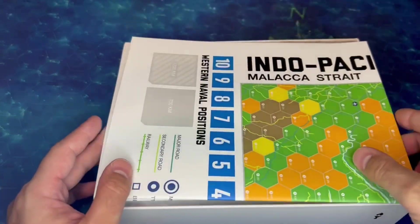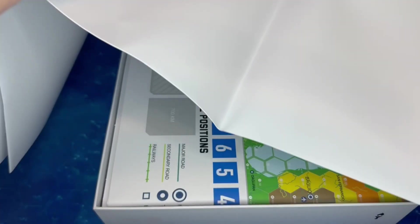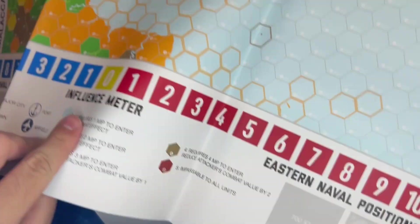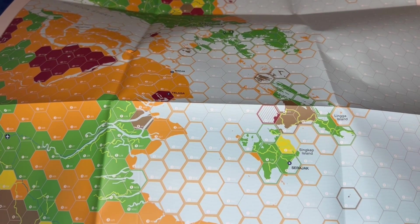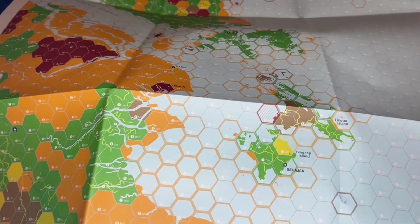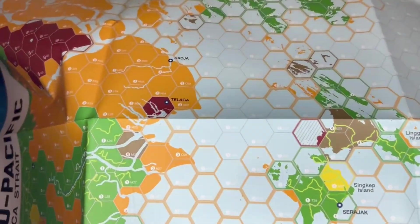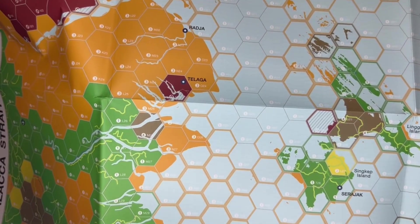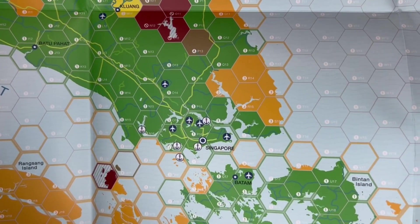And then we've got our maps. I'll have to see about getting these flattened out. These are good-size maps — roughly 30 by 24 inches. You can see it's a hex grid representing various geographical regions. In this case, we're looking at the Straits of Malacca here, with Singapore in the upper center of the map. Strategic choke points are always going to be a hot spot of activity.